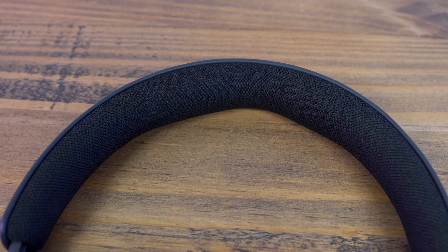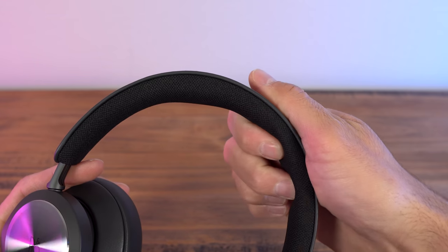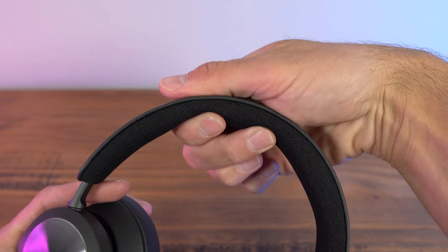It uses a bamboo woven textile fabric on the inside, which is supposed to have a lot of breathability. It has a foam band — honestly a very basic foam band — and there are some hard points because of the mount mechanism. You can feel that going up, and then it gets squishy at the top. It's so light and the padding is good enough that when it's on, there's no discomfort or pain points. I like that this is sleek.